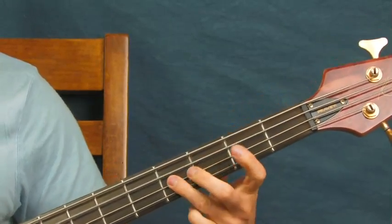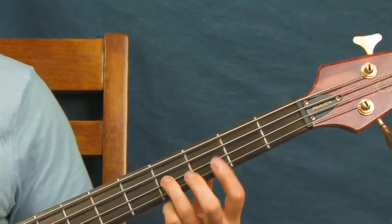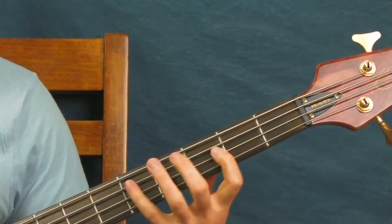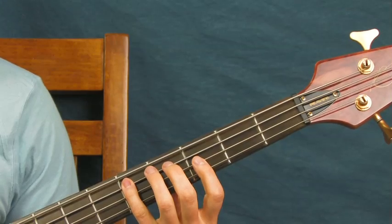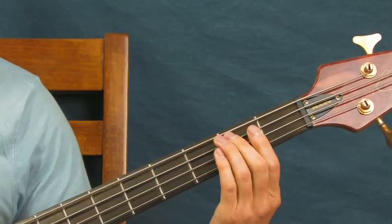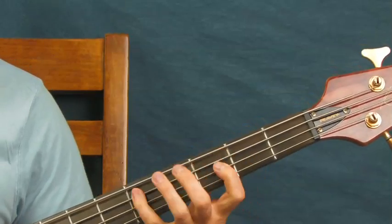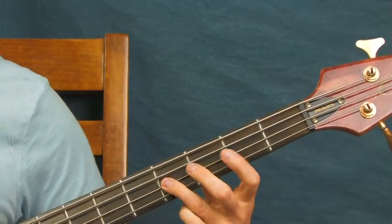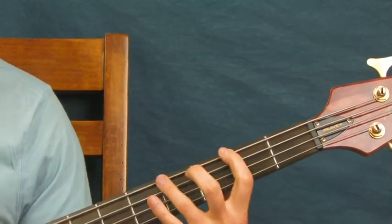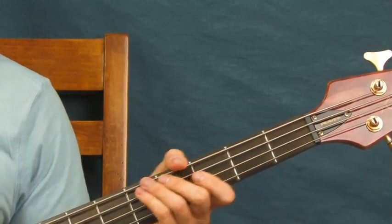This part you'll hear throughout the song: you're on the fourth fret of the D string, then the second fret of the D, then fifth fret of the A, and then fourth fret of the A — just like that.